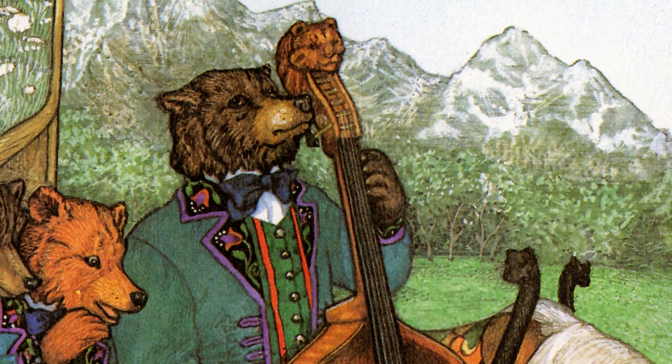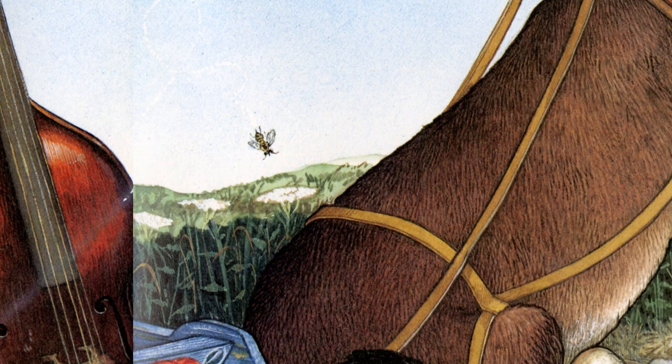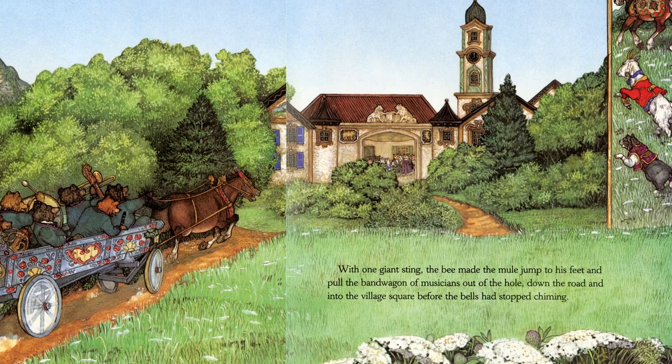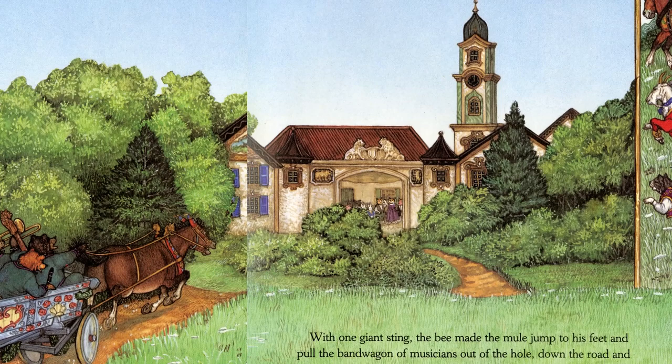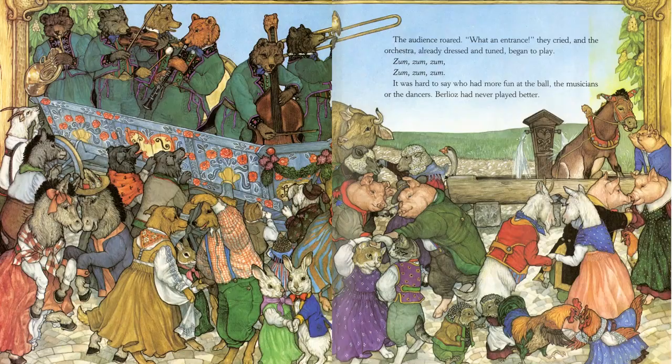All the musicians turned to look at the buzzing double bass. Out of the bass shot a very angry bee — it had been disturbed once too often. The first thing it saw as it flew out of the bass was the hindquarters of the mule. Bzzz! With one giant sting, the bee made the mule jump to his feet and pull the bandwagon of musicians out of the hole, down the road, and into the village square before the bells had stopped chiming.